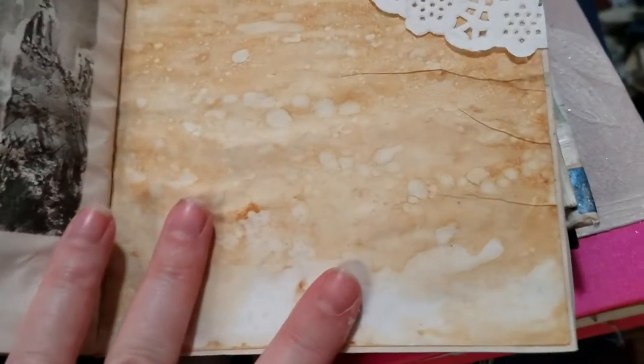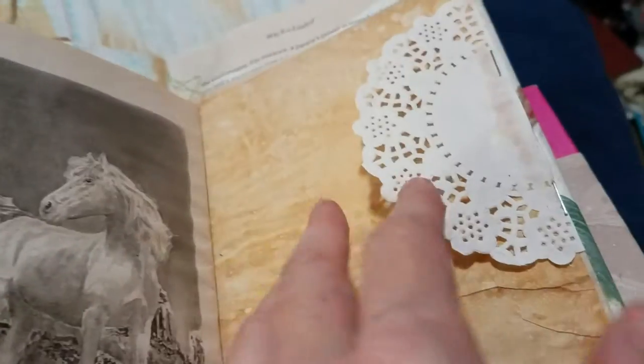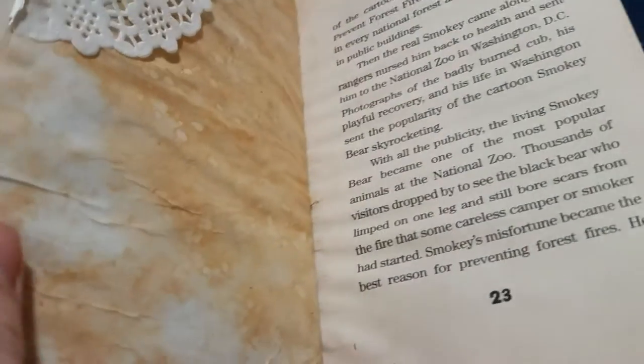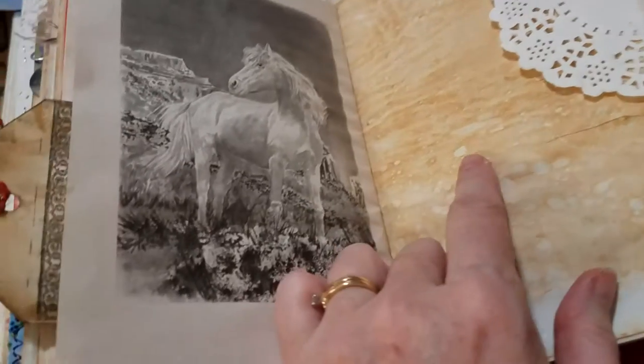This paper ended up having little bubbles on it. When I do it I just use a big paintbrush to paint it on and then let it sit in the water, and I think that's what causes the bubbles.